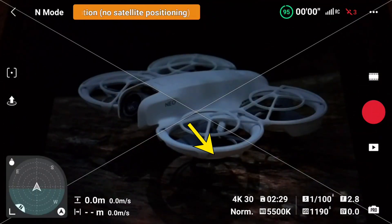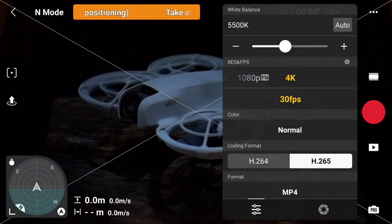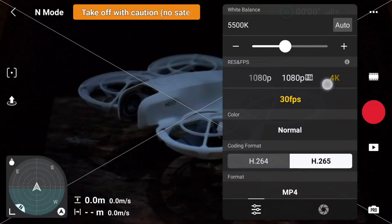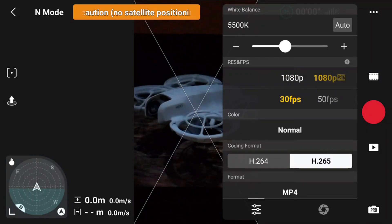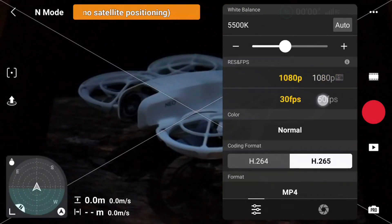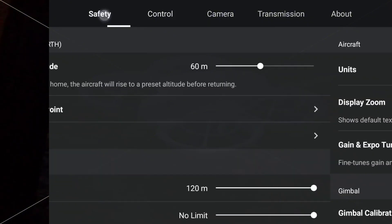First thing we'll do is change the camera settings by tapping on where it says 4K 30 at the bottom of the screen. This opens up the camera settings and we'll adjust the recording quality from 4K 30 frames per second down to 1080p 30fps. Everything else we'll leave on auto — white balance, aperture, etc.